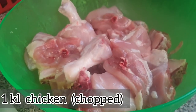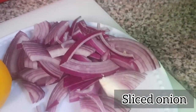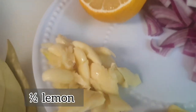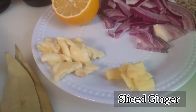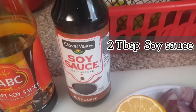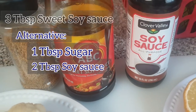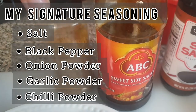Like part of chicken should be clean and chopped. Medium size of onion. Aside from lemon, you can use vinegar or lime. Chopped garlic, small amount of ginger, bay leaf, soy sauce, and sweet soy sauce. If you don't have sweet soy sauce, look for the alternative. I have my own seasoning mixed with salt, black pepper, onion powder, garlic powder, and chili powder.